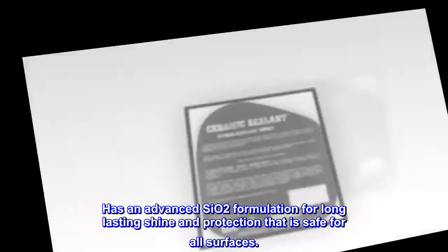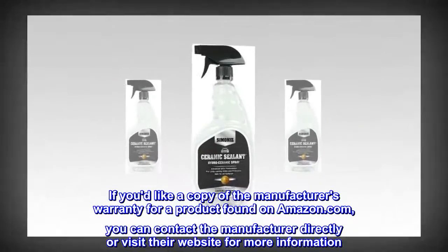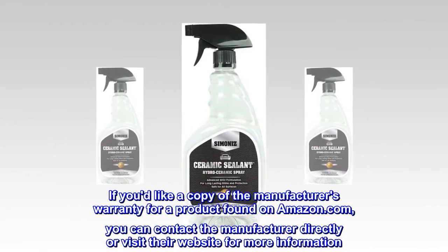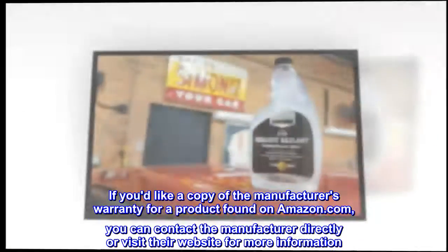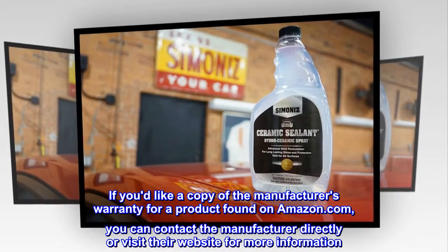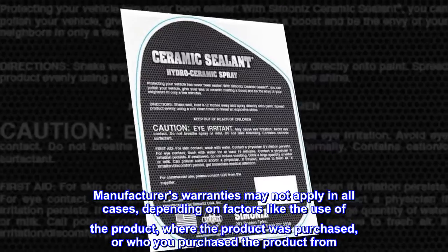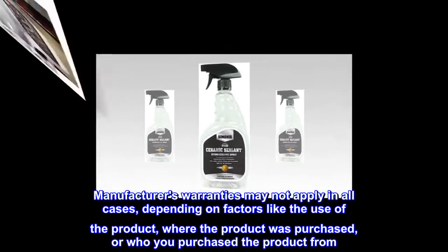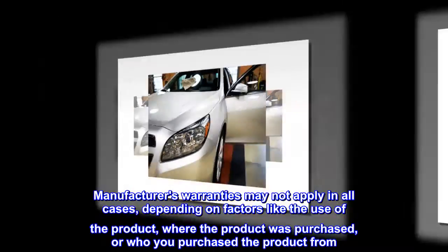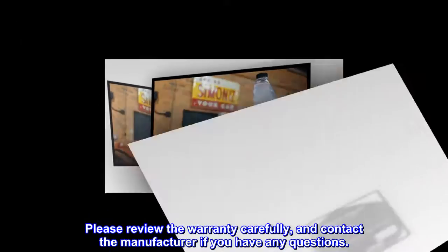This product is safe for all surfaces. If you'd like a copy of the manufacturer's warranty for a product found on Amazon.com, you can contact the manufacturer directly or visit their website. Manufacturer's warranties may not apply in all cases, depending on factors like use of the product, where it was purchased, or who you purchased it from. Please review the warranty carefully and contact the manufacturer if you have any questions.